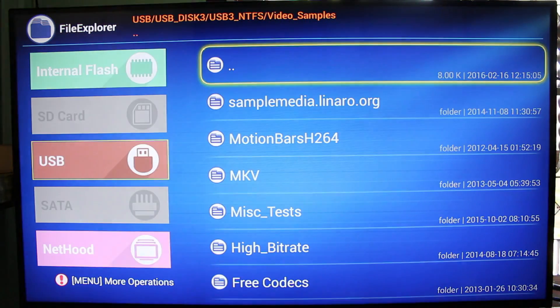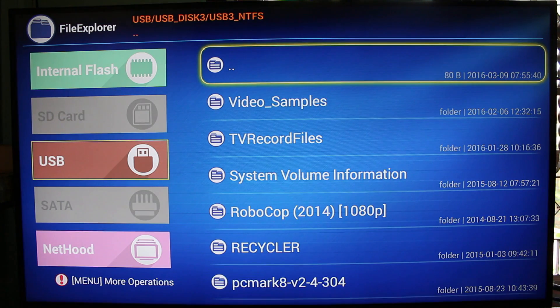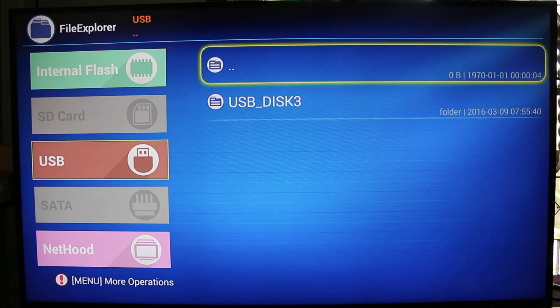I recommend you don't buy this box if you want to use 4K videos, at least not at this stage of development. This is ridiculous. Thank you for watching, bye bye.